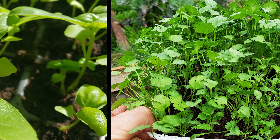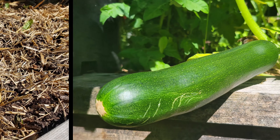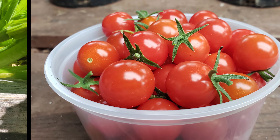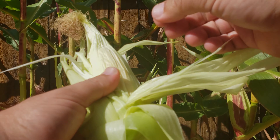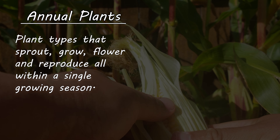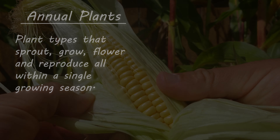First up are the annuals — your familiar favorites such as basil, cilantro, corn, potatoes, zucchini, and in colder climates, tomatoes, peppers, and eggplant. These guys sprout, grow, flower, and reproduce all in a single growing season. Hence the name.